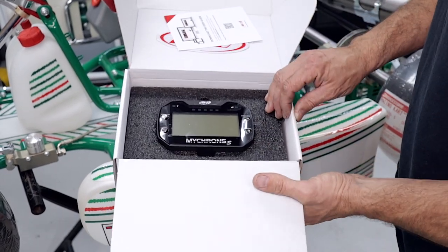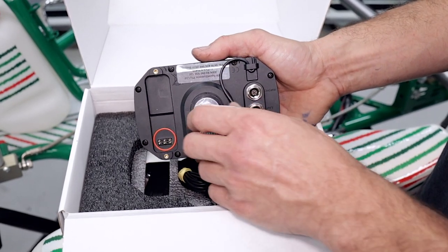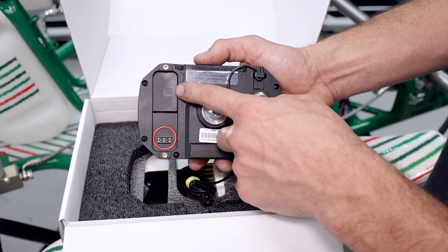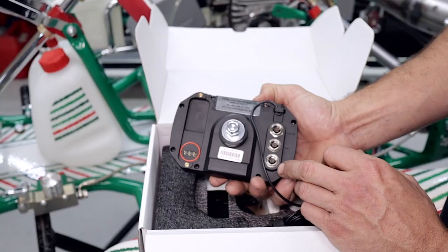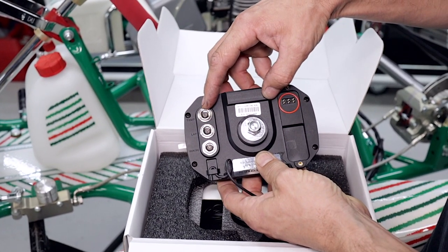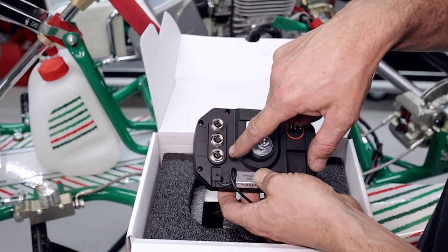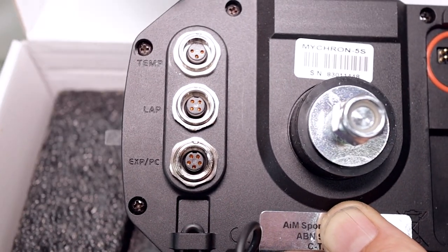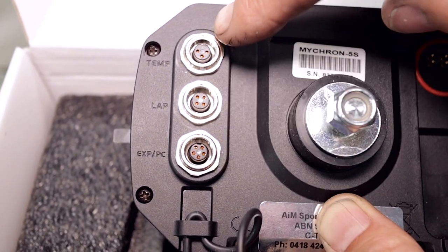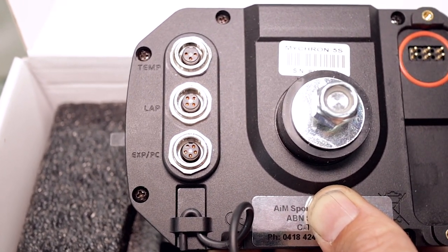When you get your new Micron, open up the box and pull out the data logger. You can see this bolt here — this is the mounting bolt we're going to use to hold the data logger onto our go-kart. Over here is where the battery goes. On the side we've got our temperature port on top, our lap beacon in the middle, and down on the bottom is our expansion port. They're labeled on the side: this one's a three pin, this one's a four pin, and this one's a five pin, so you can't mix those up — the pins won't line up and you can damage them if you try to force them in.